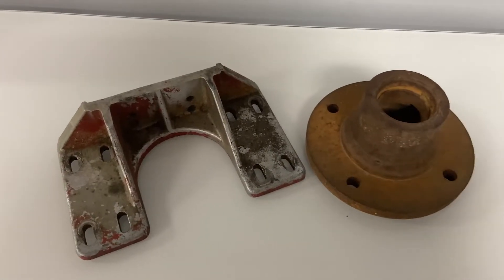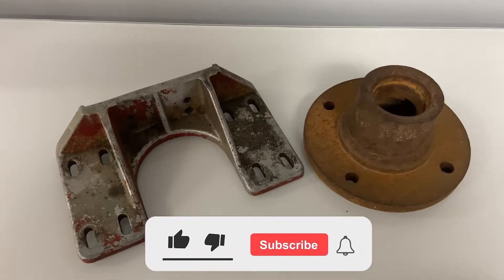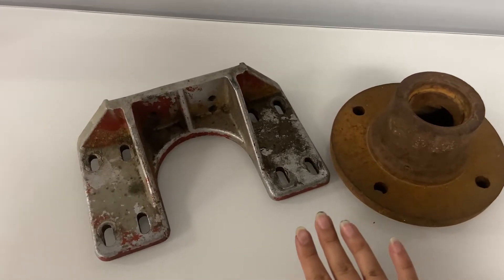Hey guys, it's Mally with Apron Honey Technologies. We get a lot of questions on what wet blasting can remove. Wet blasting can actually remove rust, paint, and grease.